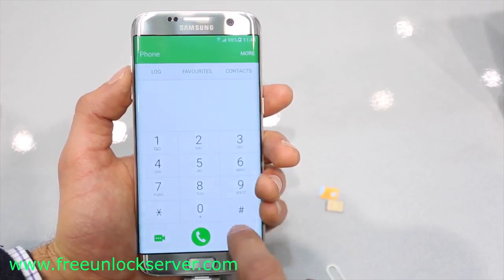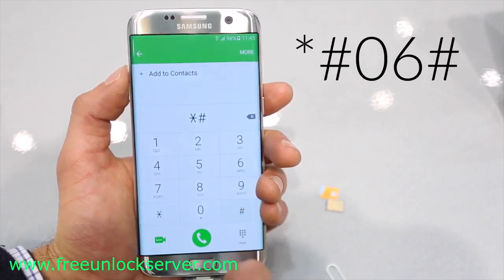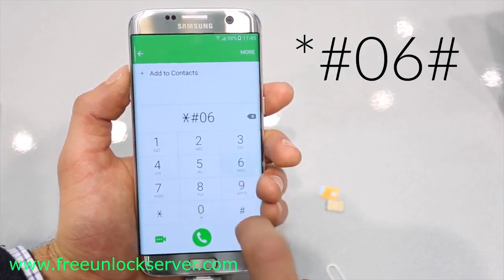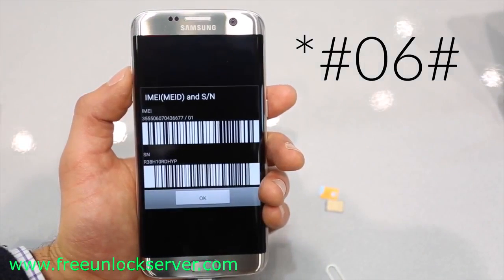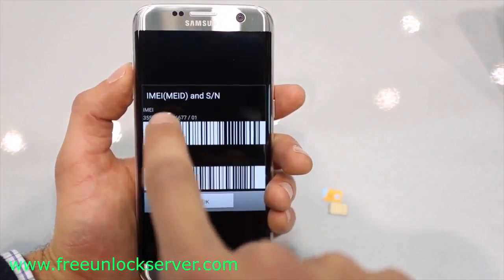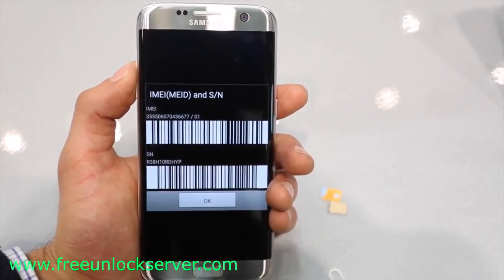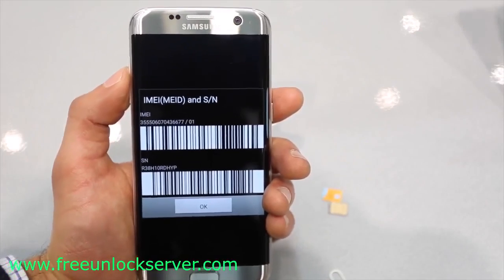The first step is to get your phone's IMEI number. To get your phone's IMEI number, simply dial *#06#. As you will see, your 15-digit IMEI number will appear. This is very important — it's probably the most important step of the whole unlocking procedure. Keep this number somewhere close because we will need it later to generate the unlock code.